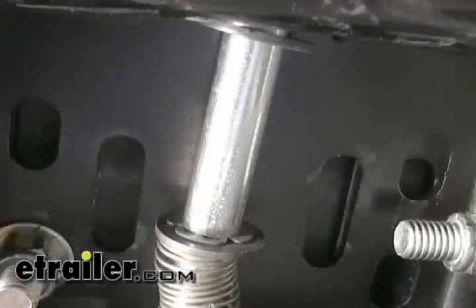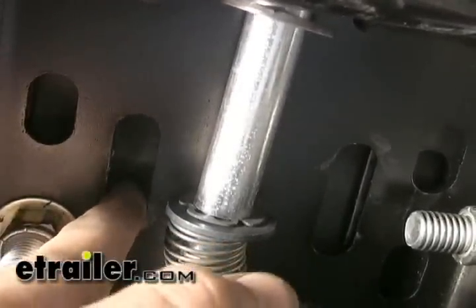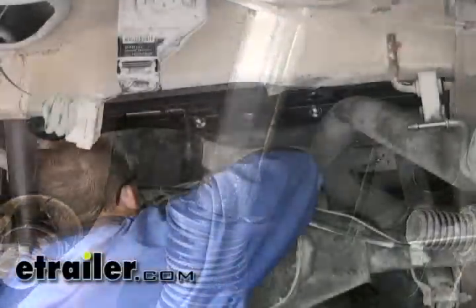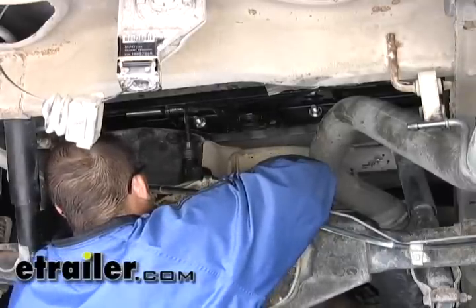Now that we've got the bed tightened down we can go ahead and drill out our safety chain holes. We need to drill 9/16-inch holes to accommodate our safety chain U-bolts. We want to drill into the lower recession of the corrugation of the bed, which will allow the U-bolts installed at the top to sit down in the recession of the bed.